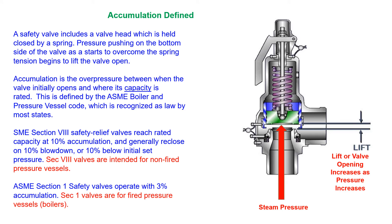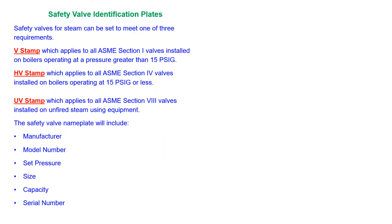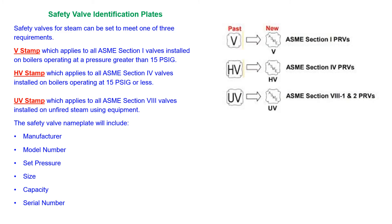Safety valves include a lead wire seal, which is installed by the ASME manufacturer or service shop. A manual lever can be used to test the valve on a regular basis. Steam safety valves are offered in three ASME rating requirements: two are for boilers and one is for unfired vessels.